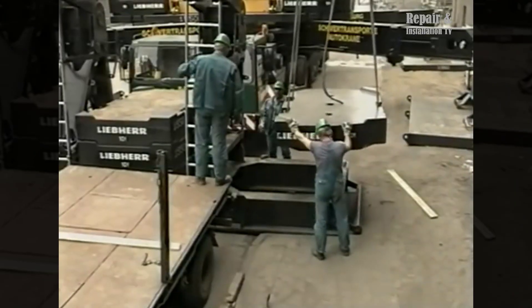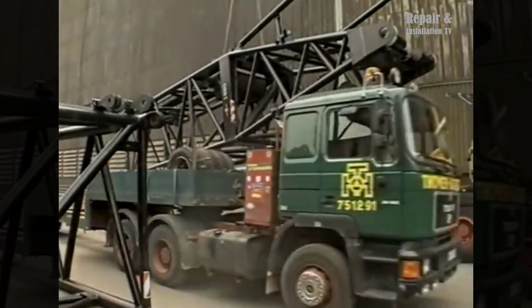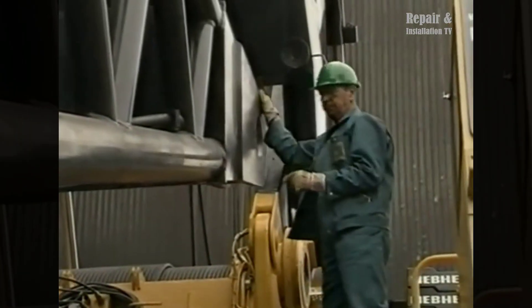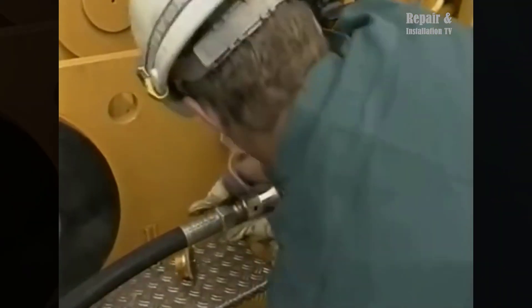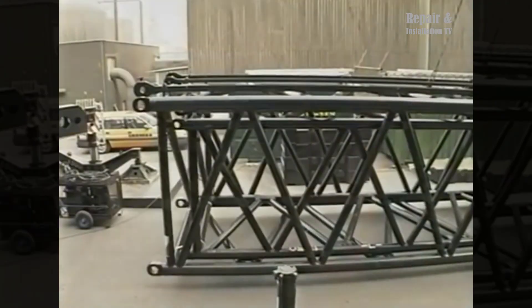The LG 1550 is known for its excellent maneuverability and road-friendly features. With its hydropneumatic suspension and powerful drive system, it achieves high average speeds during transportation. Upon arrival at the steel mill, the crane is prepared for its first task: a challenging job to replace a heat recovery boiler located above a blast furnace.